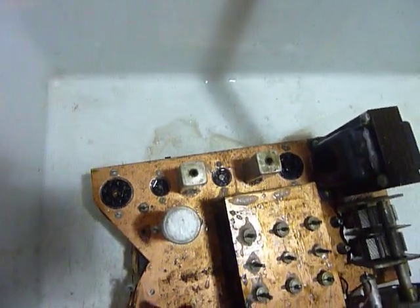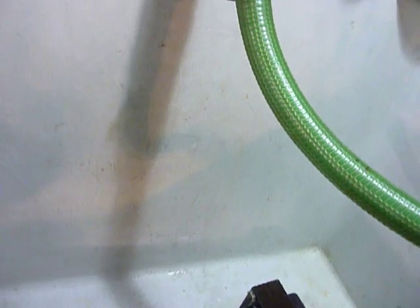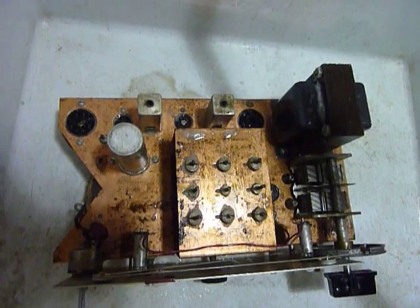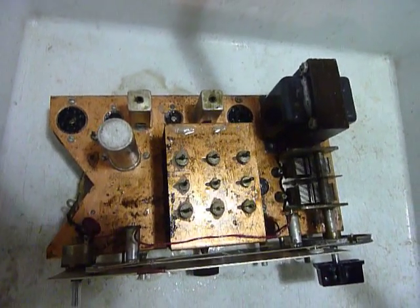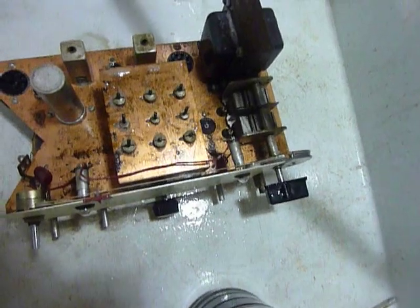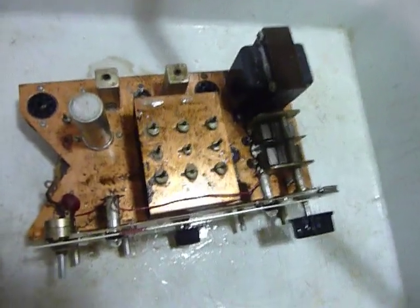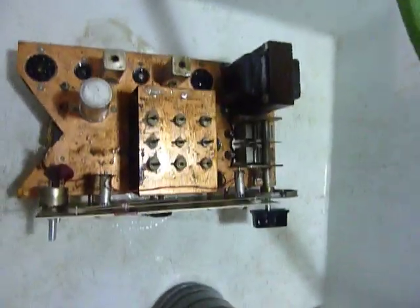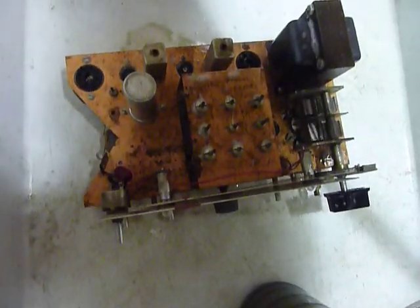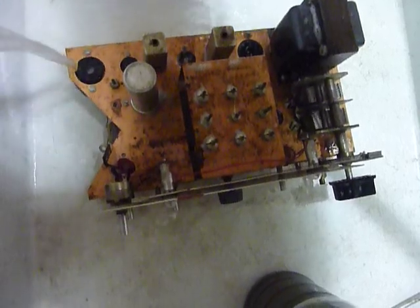Another thing I wanted to mention: if you are working on an HW 5400 rig, they used a different plastic on those that has a lower melting temperature. So don't bake an HW 5400 in the oven or you will find — as I did — that the front panel and all will just melt. So don't do that.